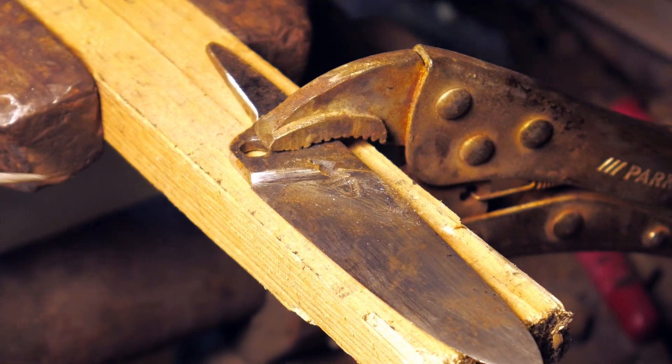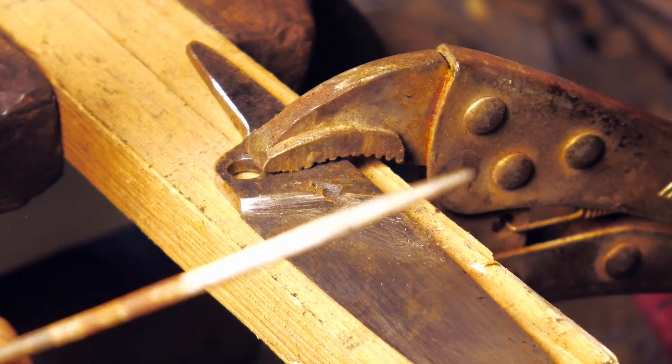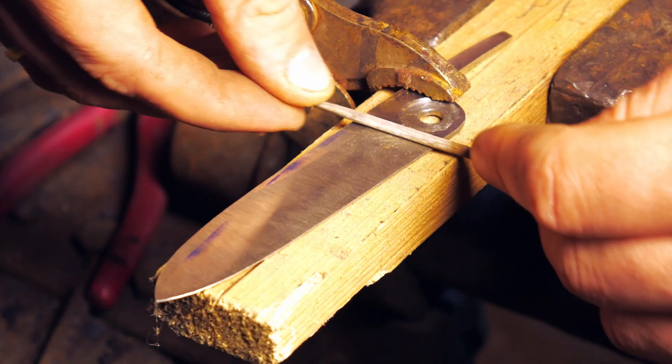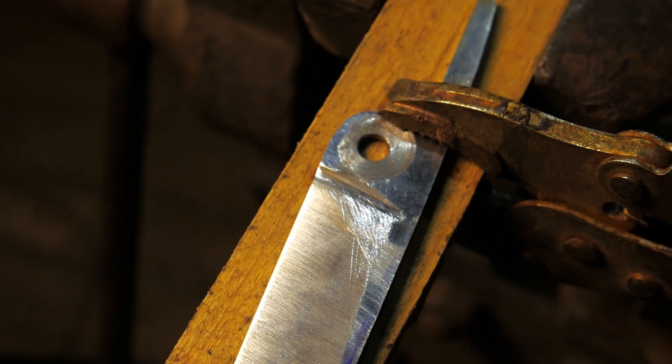Have you ever found yourself struggling to achieve a consistent plunge line on both sides of a knife? Did you spend a ridiculous amount of time filing with different types of files or grinding with a Dremel tool and still weren't happy with the results?